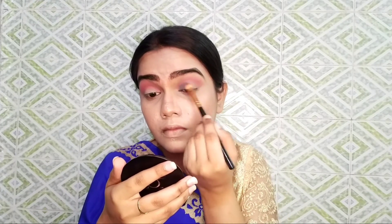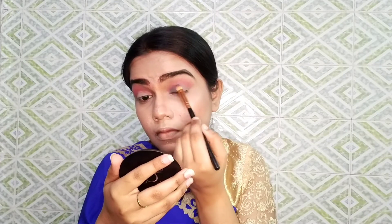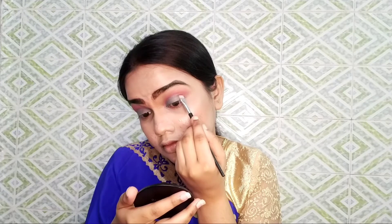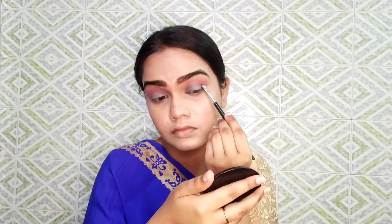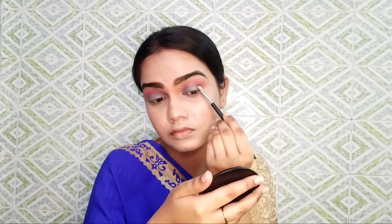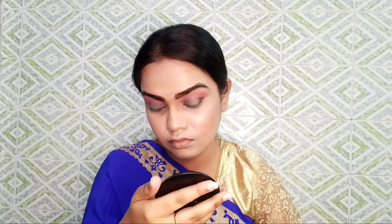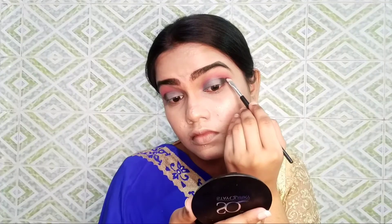I will create a half cut crease and use blue color. I have used the palette to cut the crease, then applied a black shade on the outer corner where the crease ends. I made a bright color base and will darken it a little bit, because if the crease is not defined enough I will darken it.